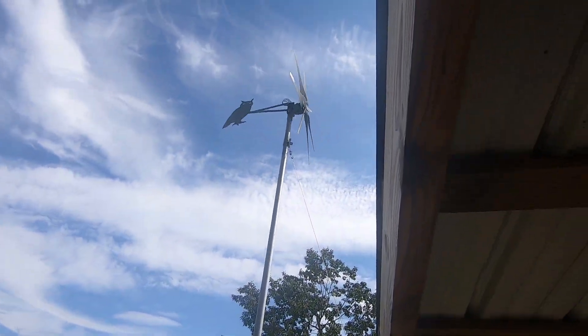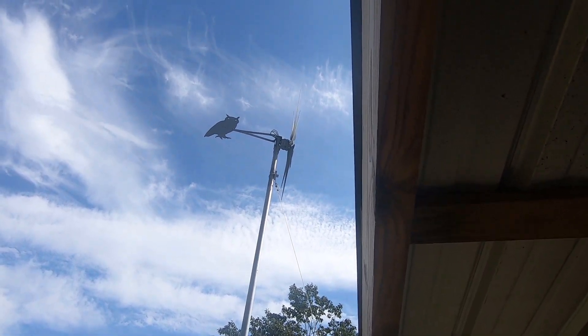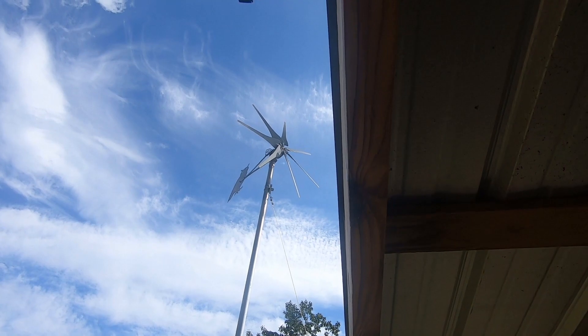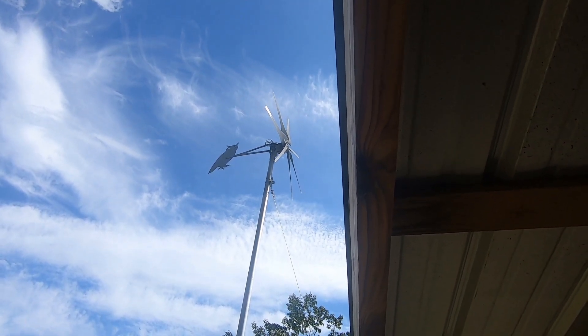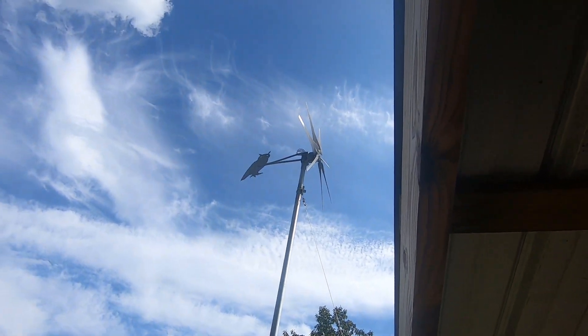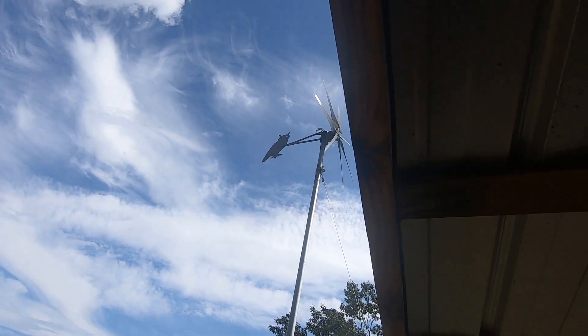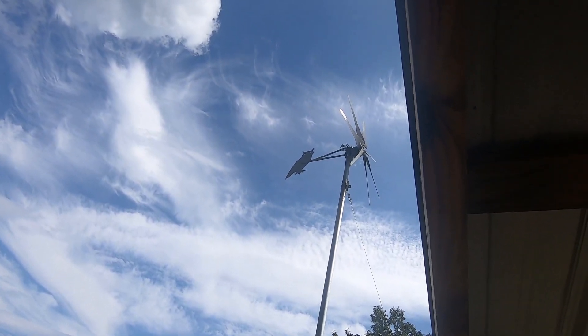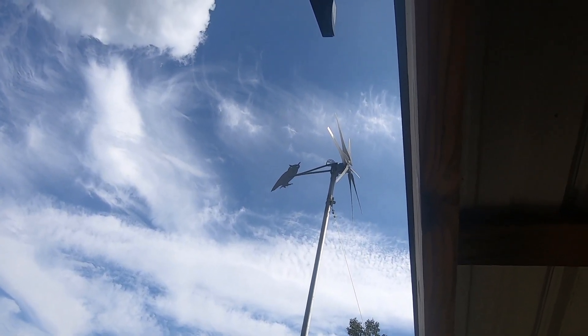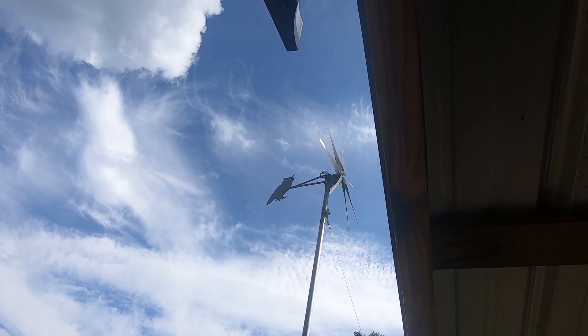There's the turbine — it's moving in the wind and I've got it in free spin right now, so it might start turning. We're starting to get wind up here, and you can see I'm having trouble getting those blades to turn. Those are the Raptors from Missouri Wind and Solar — they just don't have enough bite. One of the guys at Thermodyne saw one of my videos and said to go with the Panteras.